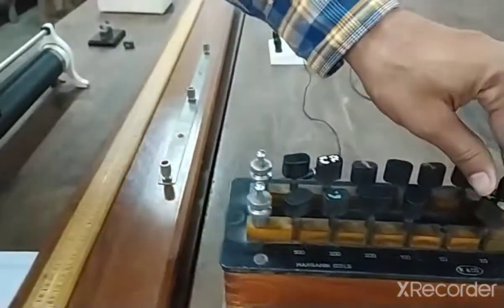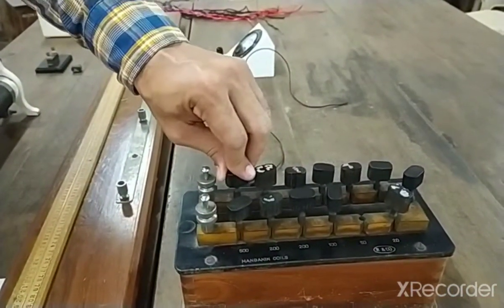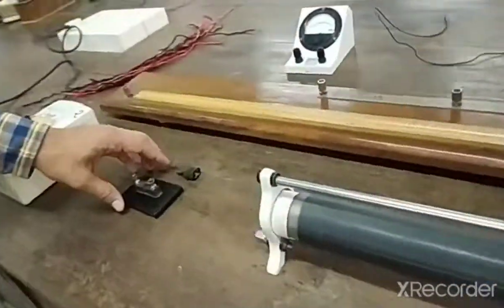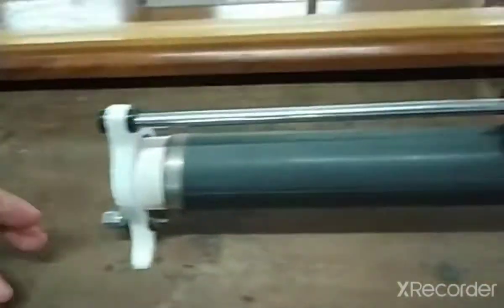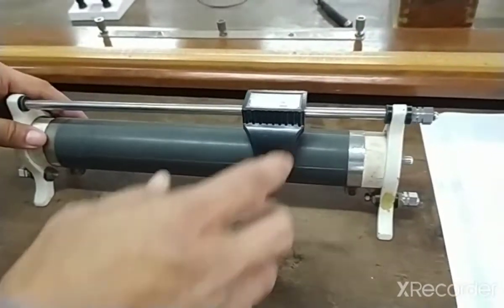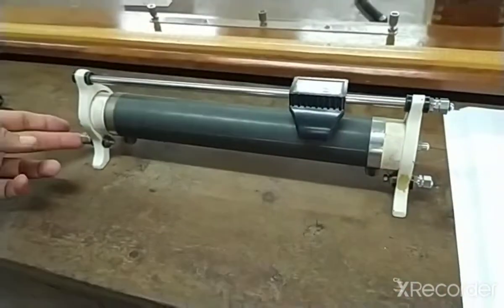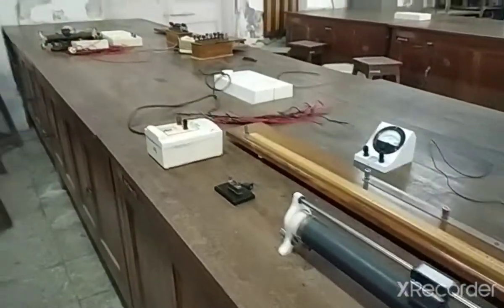We must always ensure while using the resistance box that the keys are tightly inserted and there are no loose keys in between. We also have a normal key in the circuit. This key can be inserted, and we have a rheostat — in the rheostat, we always connect one of the variable terminals and any other terminal to the base of the wire. Now we will look at the circuit diagram.